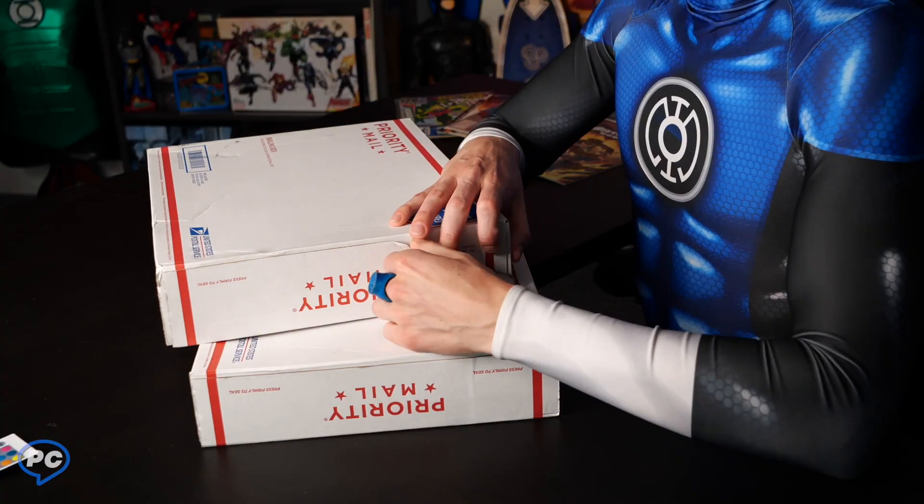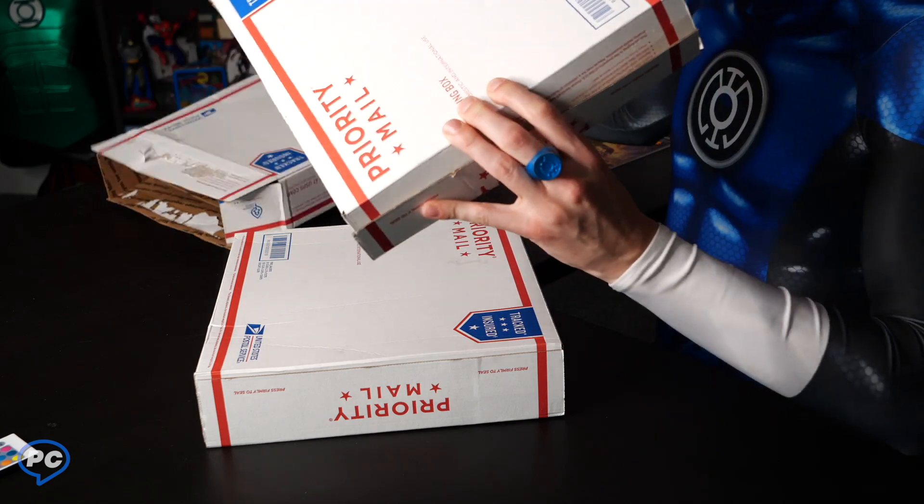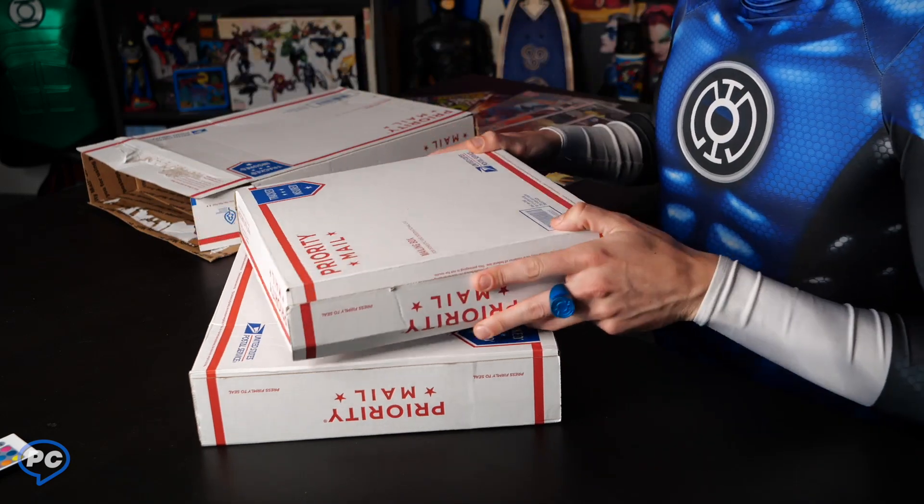A lot of you guys might be wondering what this is. Got to be gentle — little box inside a box, love that. All right, excellent.